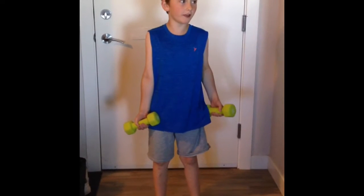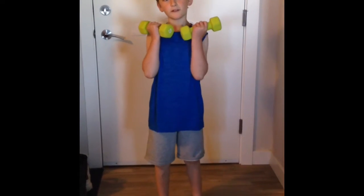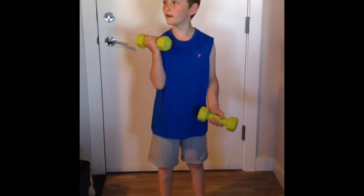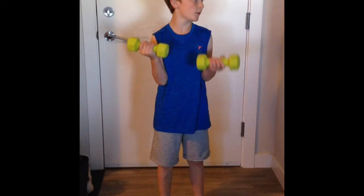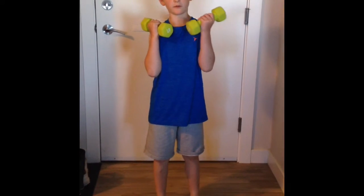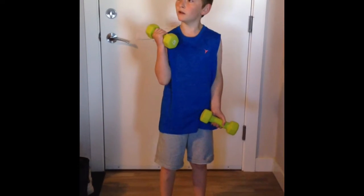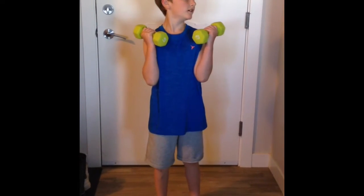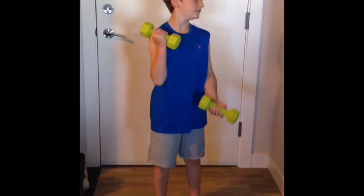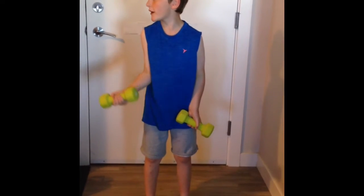First thing that we're going to be doing is bicep curls. Please don't judge me for some of my weights — I'm too poor to buy any good ones. We're just getting started in our summer, and we still have an extra 64 days to go.